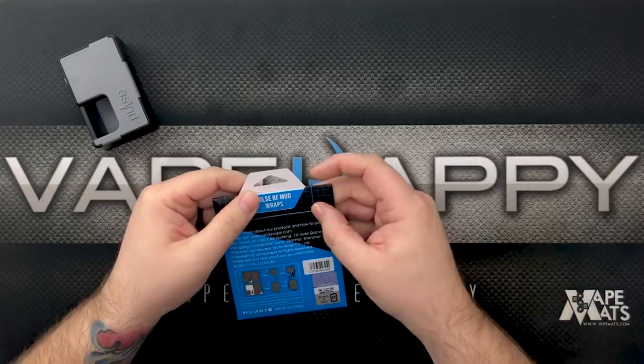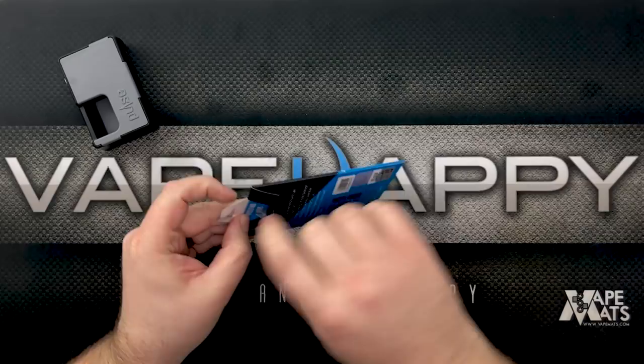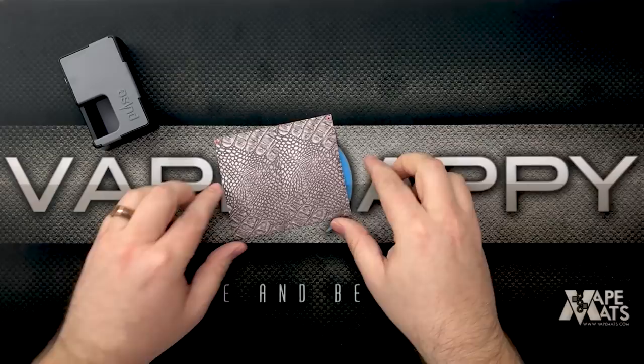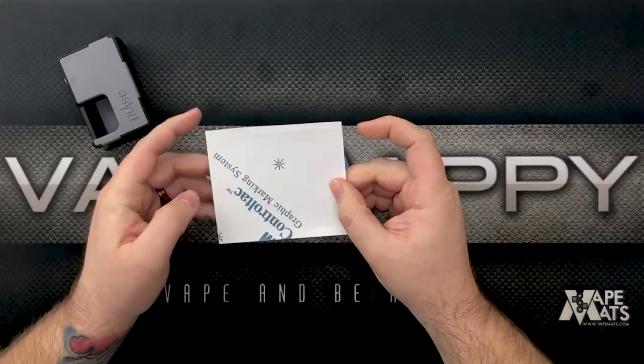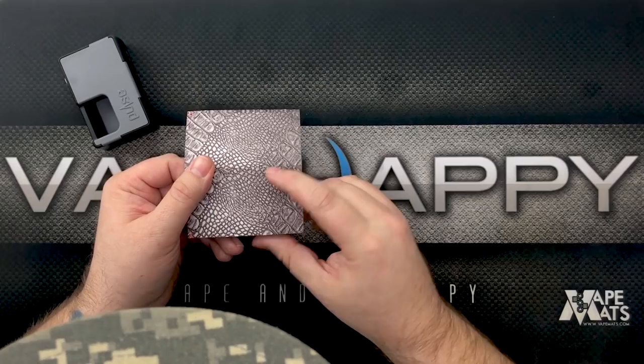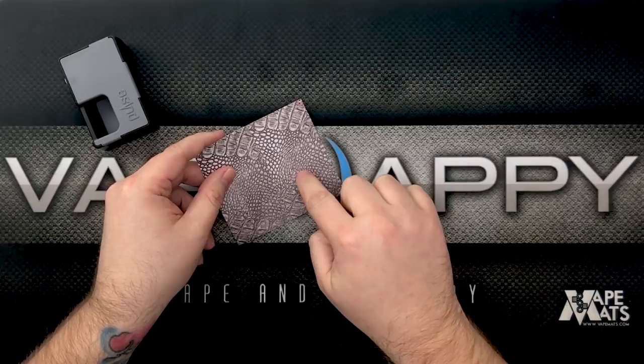We got the plastic off — sticker's gone, bye bye sticker. It won't keep me from getting to my preciouses! Look at that — this Frost Dragon is gonna look really cool. Apparently Vandy Vape used 3M glue on the back of these. It looks like we have one sticker for the back and a cutout for the Pulse lettering on the front. I think we're gonna need a credit card or just a card — I happen to be a Gold Star member with Costco, so we'll use that to get the wrap on nice and even.